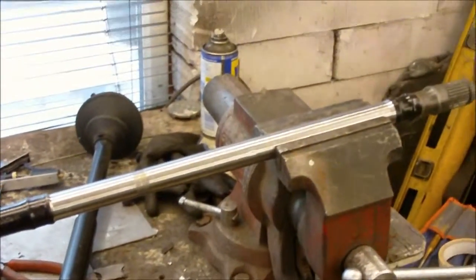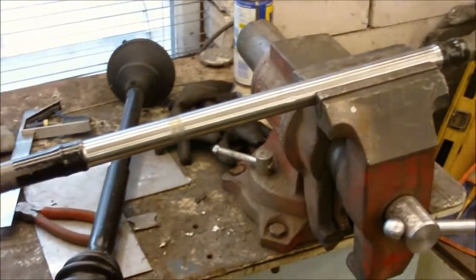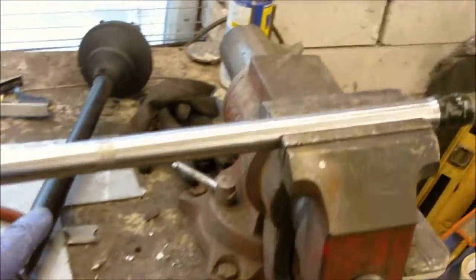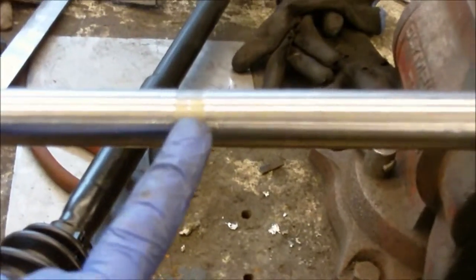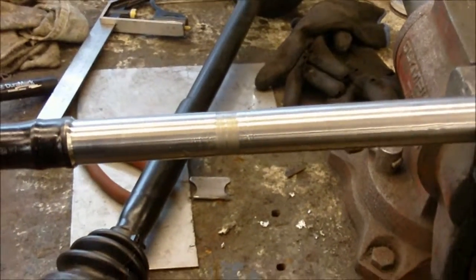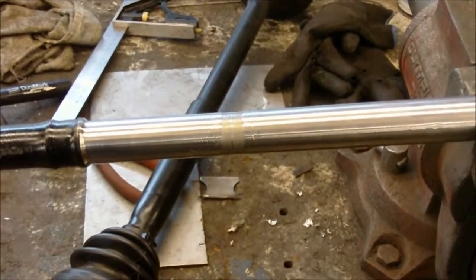This is a dry shaft repair, take two. I've seen lots of horror stories on YouTube about the dry shaft snapping where they've been joined. My join is there — whether the video picks it up or not — and because I've already had one snap, I thought I'd go a little bit further than I originally planned.